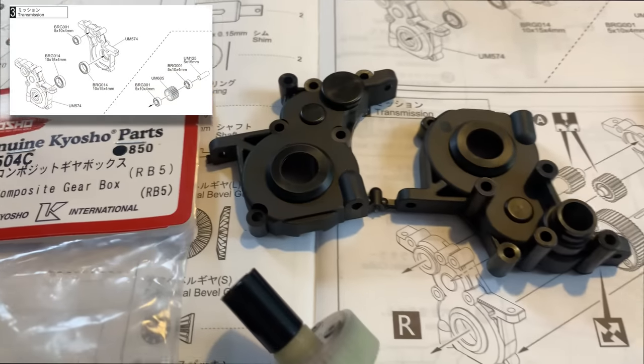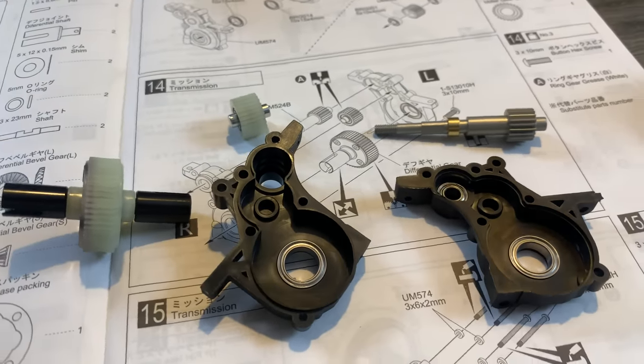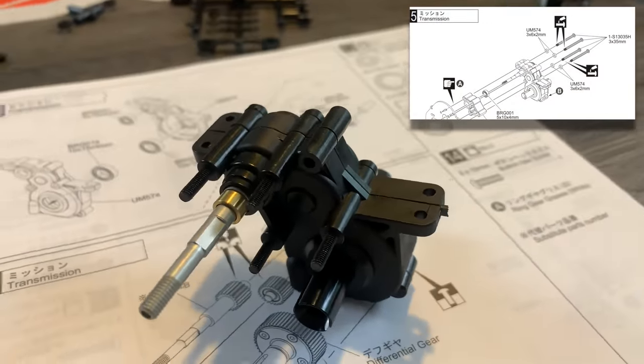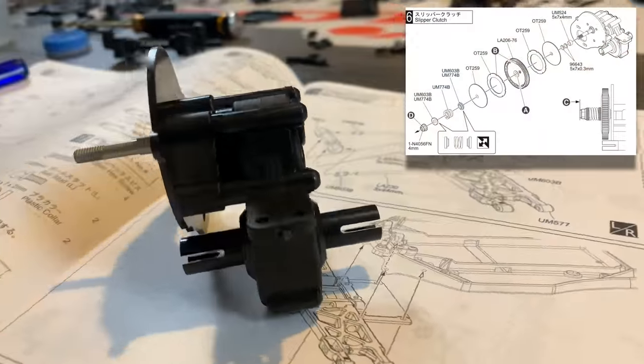Another thing to be careful of: the copper collar that you saw there — you have to remove it before you fit the mount and plate for the motor, then put the copper collar back on again afterwards. That caught me out a little bit.